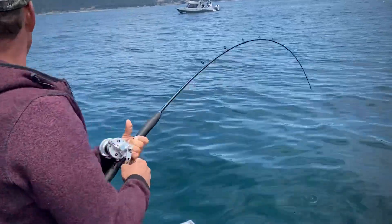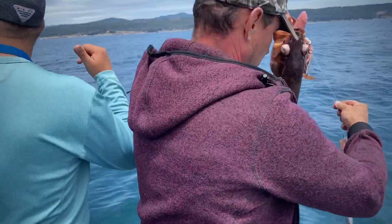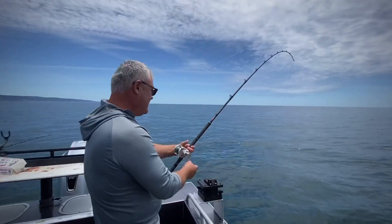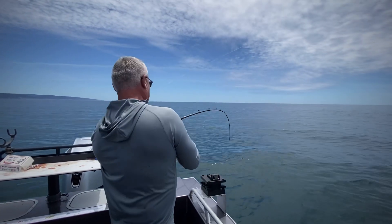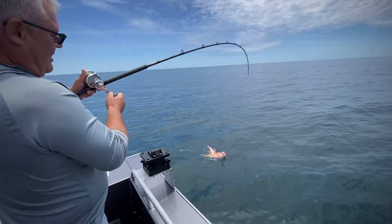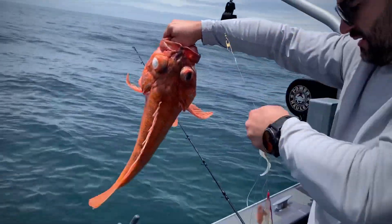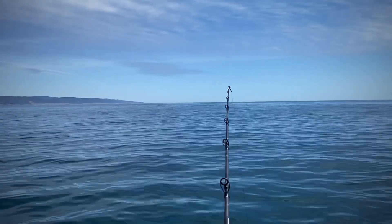I'm going to put it on the right hand. I'm going to put it on the left hand. Oh, it's okay! I'm going to put it on the right hand side. I'm going to put it on the left hand side.